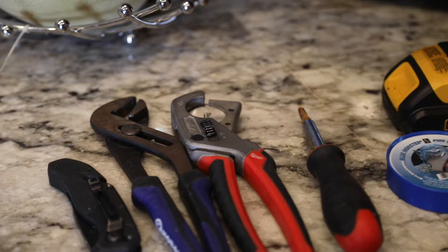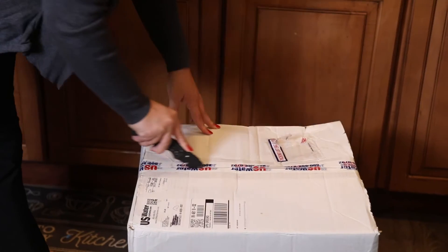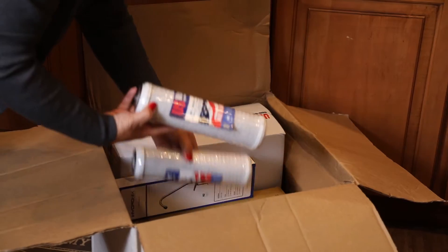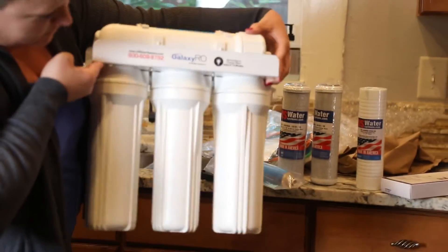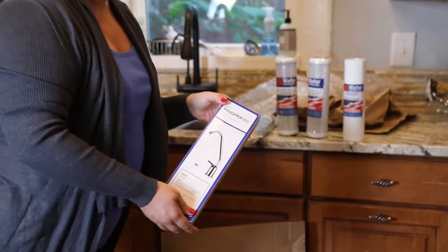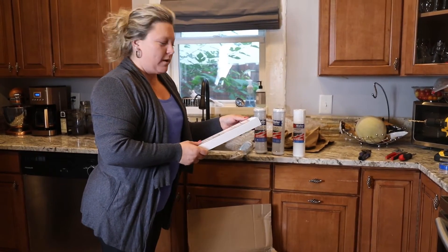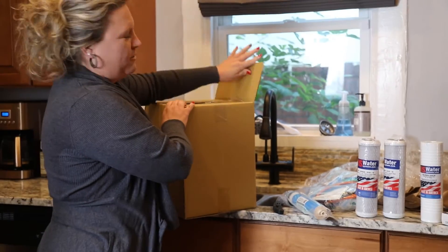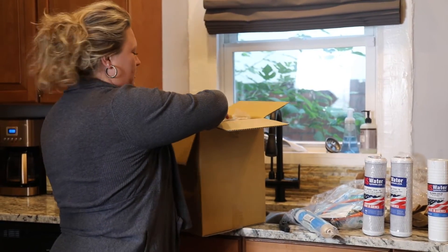Behind me I have some tools that you're going to need in order to do the installation. I am going to start with just unboxing the system itself — the filters, tubing, and tools that I'll need. It's really nicely packaged. This is the faucet that it comes with but I won't be using this today. I did not hire a plumber for this job; I'm going to be doing it myself, but you can hire a plumber to also install this.